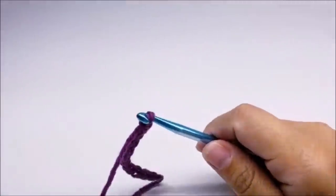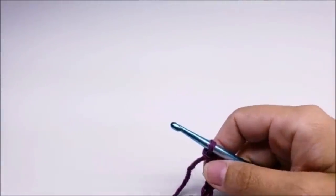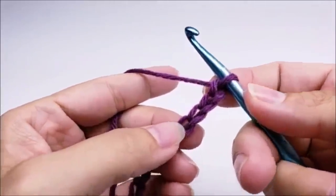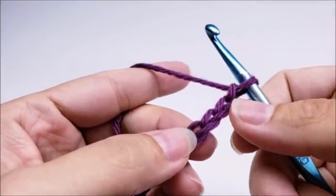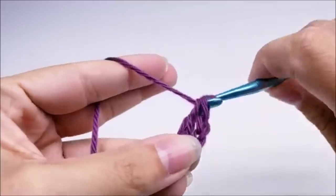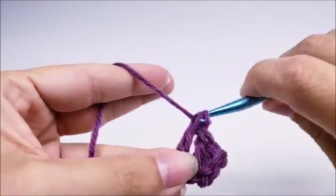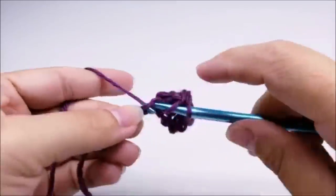You want to start out with a chain of 83. I'm going to show you on a smaller scale because I already did my big piece. It's really an easy bag to make. If you want to make yours bigger or smaller you just need to start with an odd number. So I started with a chain of 83, and then you want to do a double crochet in the fourth stitch from the hook - remember we never count the one on our hook. Now we're going to work one double crochet in every stitch for the length of the chain.